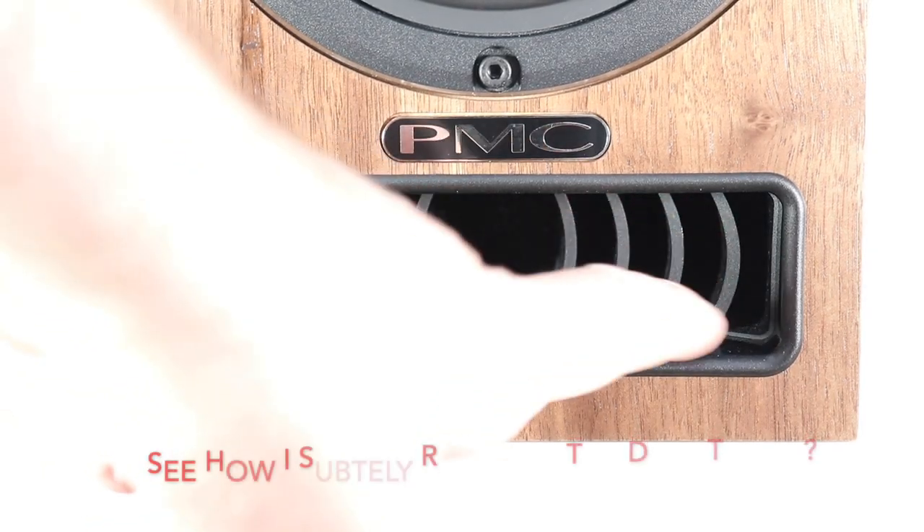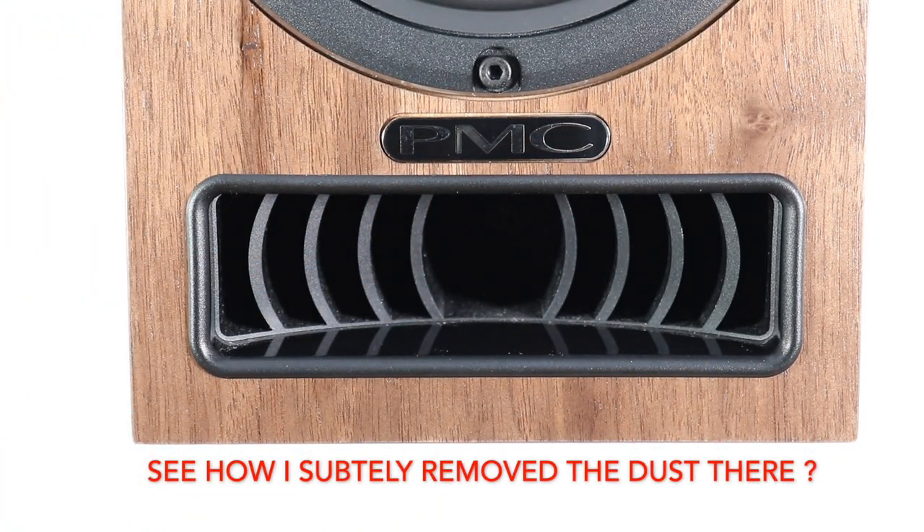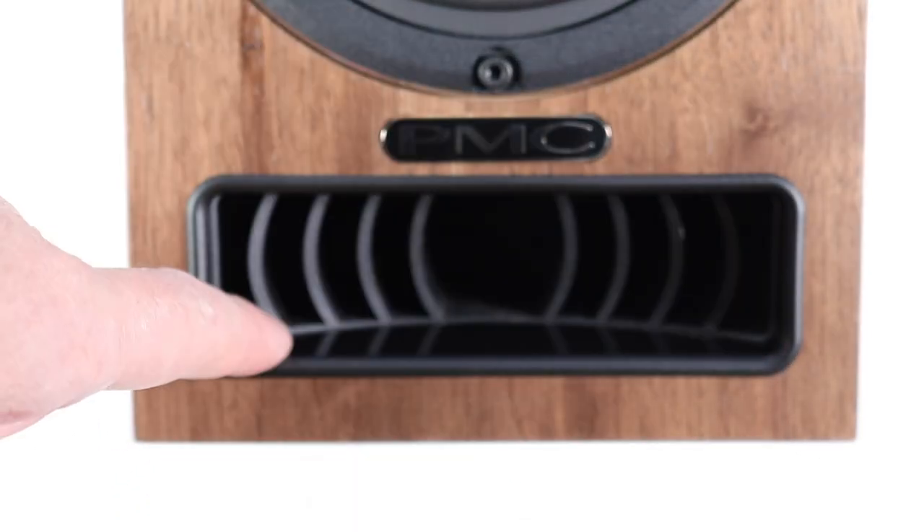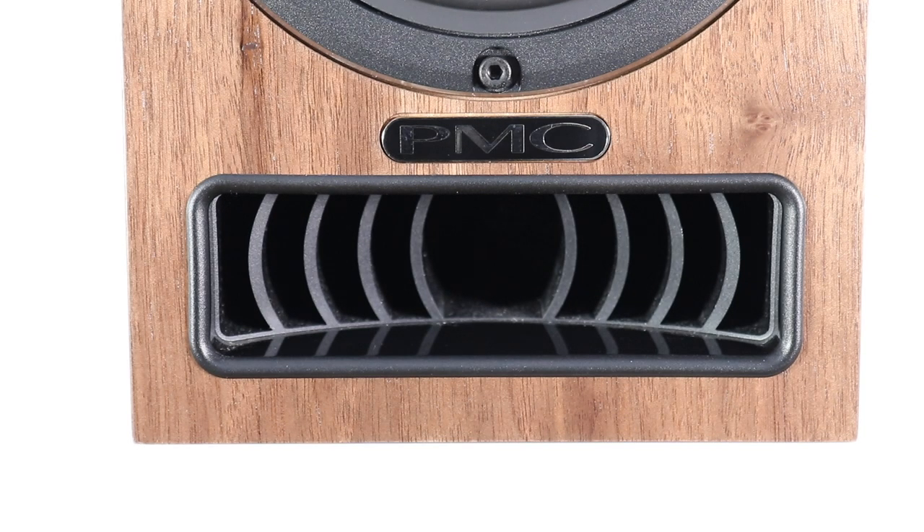The principal feature on this speaker design, as far as I'm concerned, is this cheese grater — or the advanced transmission line bass loading, viewed via its front-mounted port. The ATL features the aerodynamically designed laminar vent, which does look rather nice, in addition to promising enhanced sonic qualities. It was originally developed for PMC's flagship QB1 Studio monitor, and these speakers do have a slight monitor look about them.